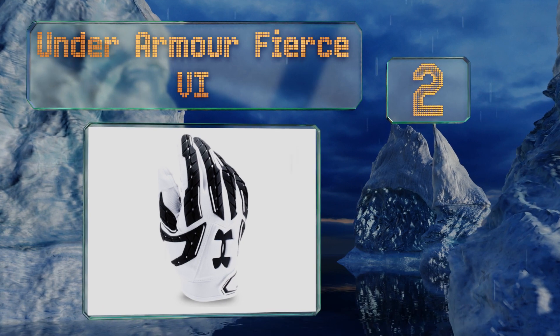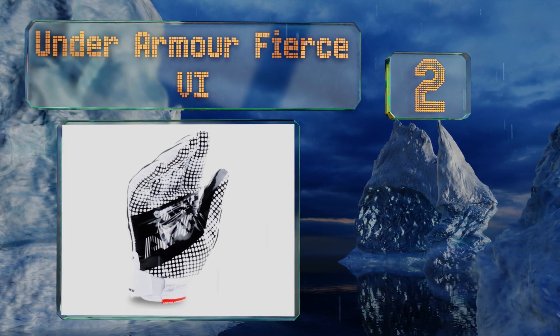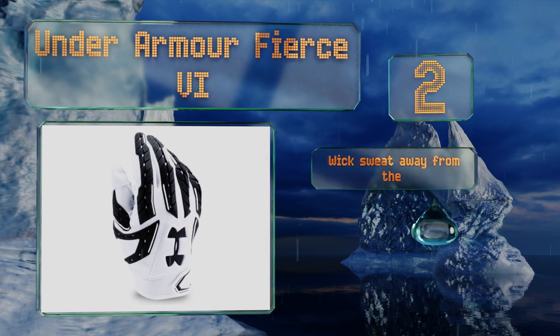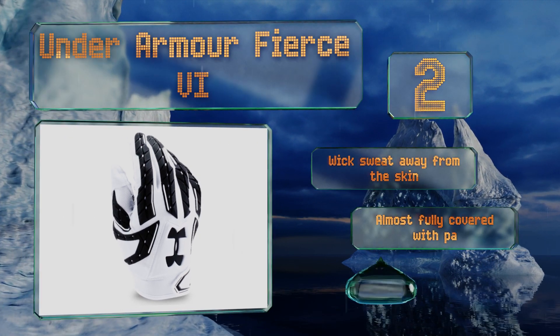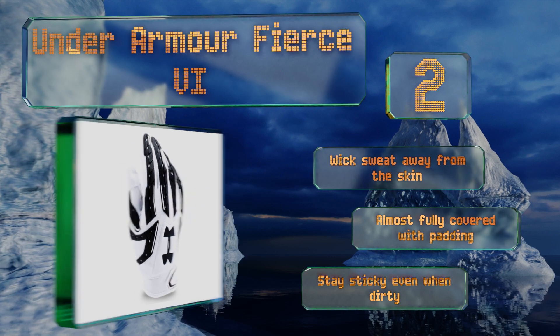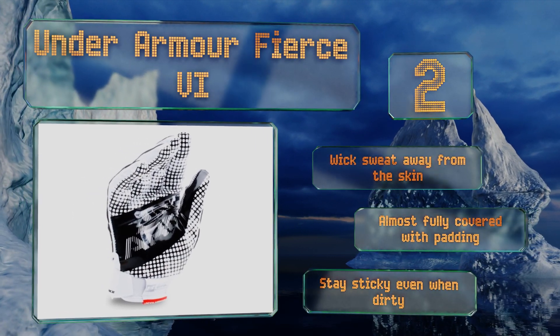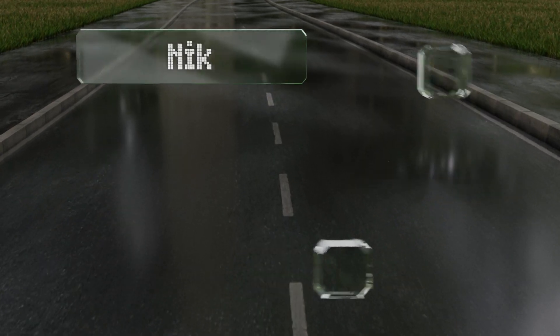At number two, a hybrid design that combines the mobility and fit of a receiver's glove with the protection of a lineman's model, the Under Armour Fear 6 are a versatile option. They feature durable one-piece seamless palms and should see you through a lot of games. These wick sweat away from the skin and are almost fully covered with padding, and they stay sticky even when dirty.